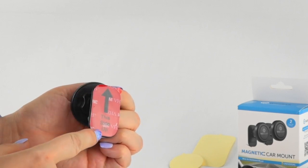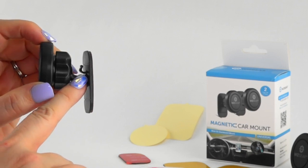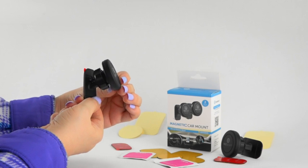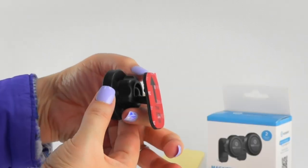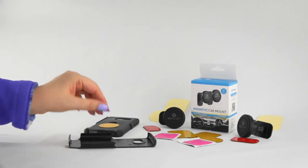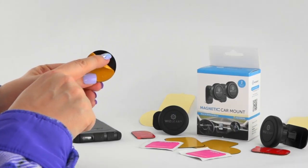This stick-on mount has a large base with a strong adhesive for better attachment to your vehicle. There is a cord holder on top of the mount. The magnetic top can be adjusted up and down and side to side for your convenience. The flexible positioning helps ensure comfortable placement. Once in the desired position, tighten the knob in the back for assembly. If your phone has a case, you can simply place one of the metal plates between your phone and its case.